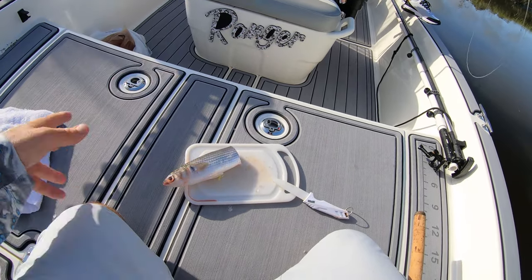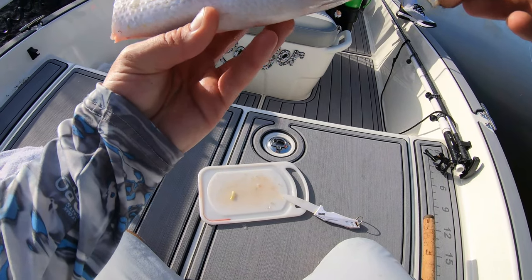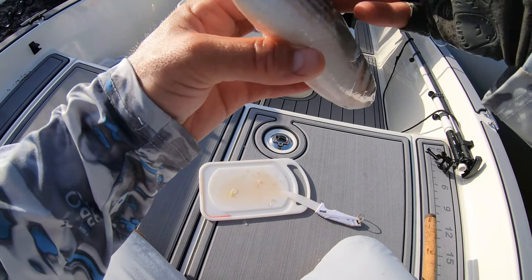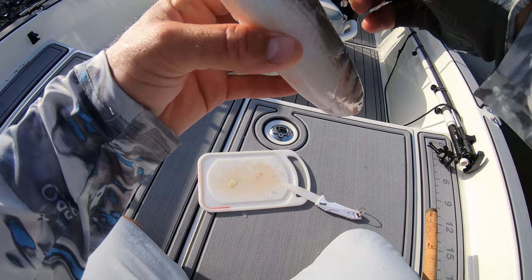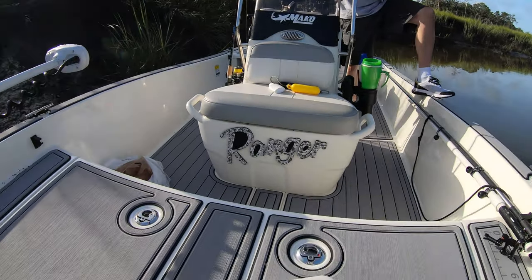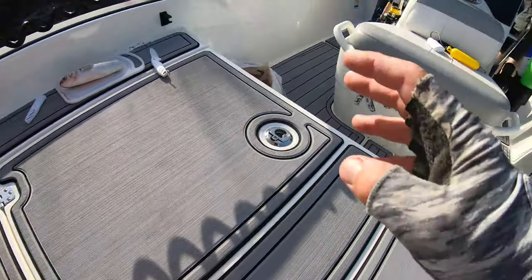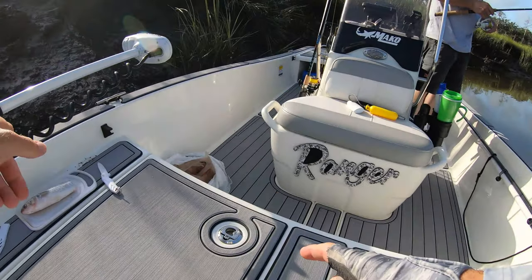Now this mullet has been previously frozen, so it's not going to have as much toughness to it, per se, so it may fall apart a little quicker. So if you guys have the option of getting out and netting your own mullet before you fish that morning, by all means do it, because fresh mullet will hold up a lot better than frozen mullet.